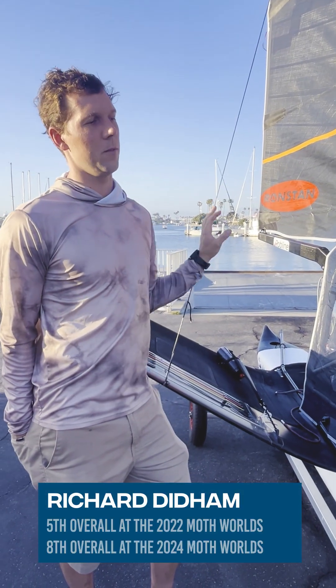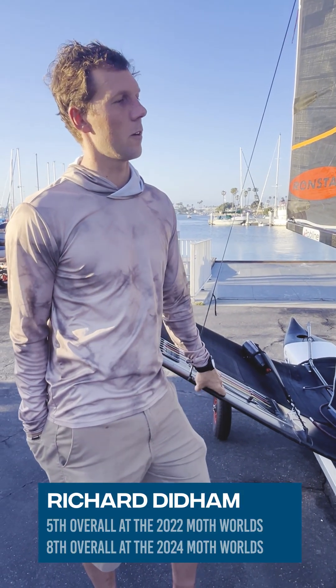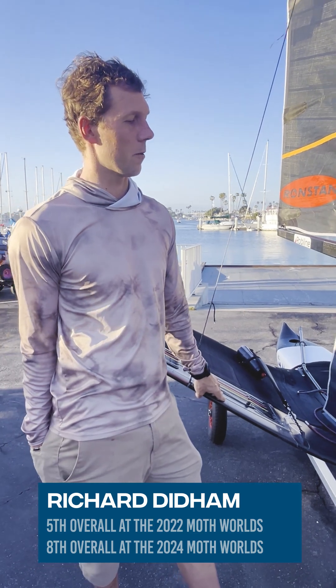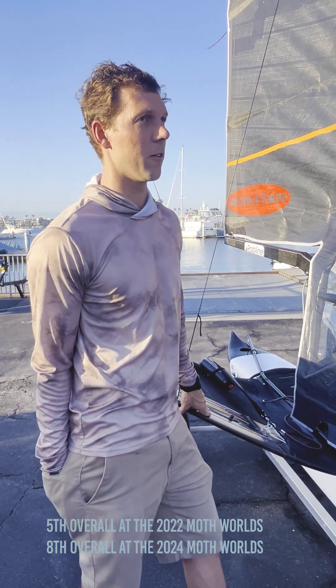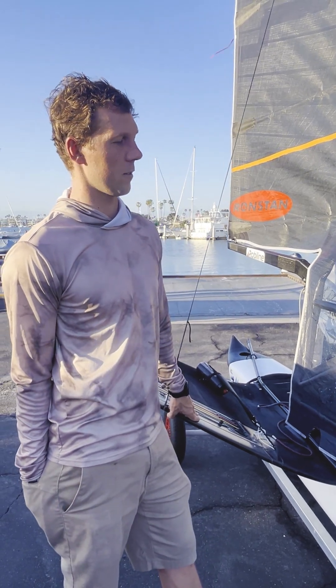Hello, my name is Richard Didham and today I'm going to talk through a couple of things about my Moth. The first thing that everyone sort of hears about or knows about with the Moth is that we have pretty ridiculous vang systems.